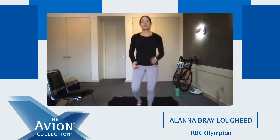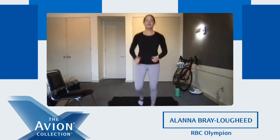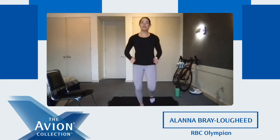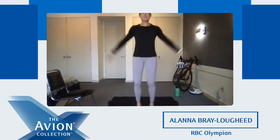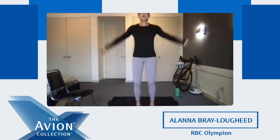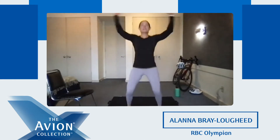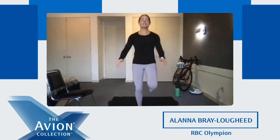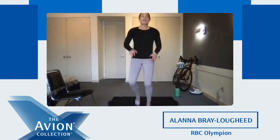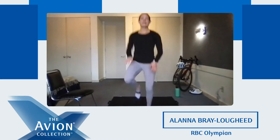Now we're going to go back and do that one more time. Jog on the spot, then jumping jacks — we're going to do ten of those again. Six, seven, eight, nine, ten. Nice. Now right into high knees. Get those knees up nice and high.